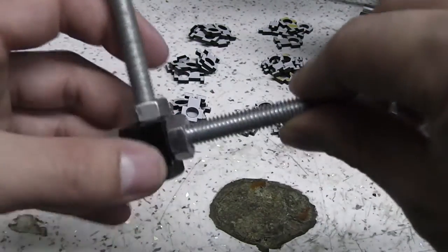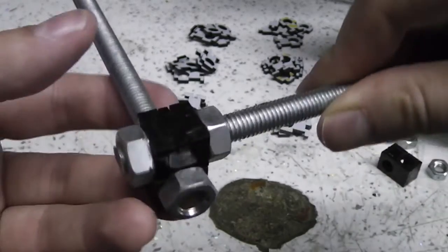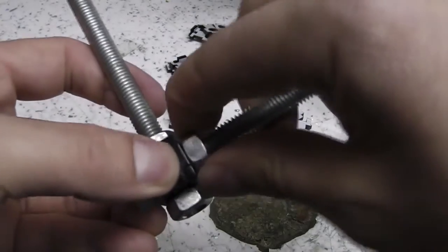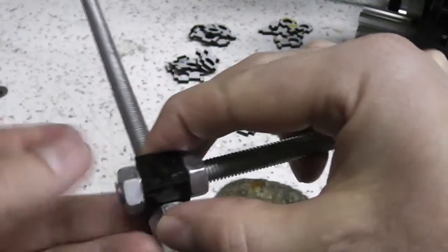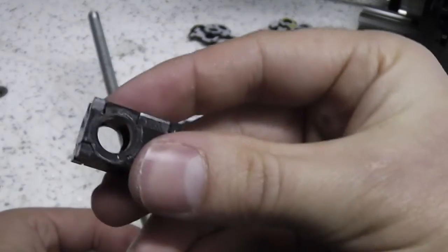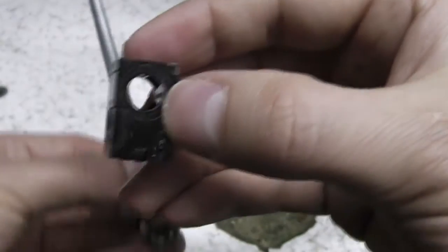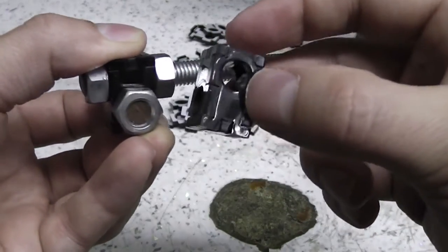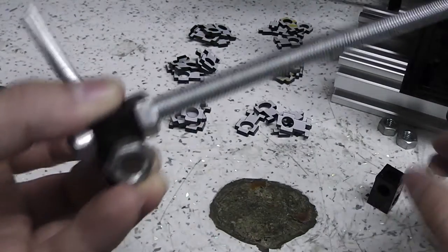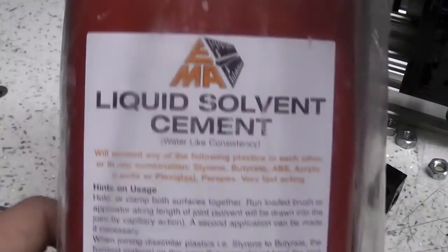The next step is simply to fill this thing with the solvent cement. It kind of discolours the bits underneath the nuts a little bit, but this piece needs to be really strong. It's actually going to be a structural component and it's going to take a lot of force considering how small it is. Trusty solvent cement.